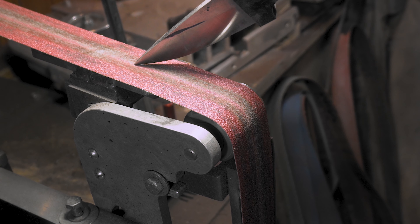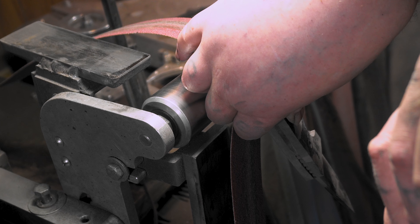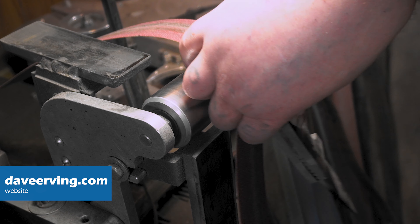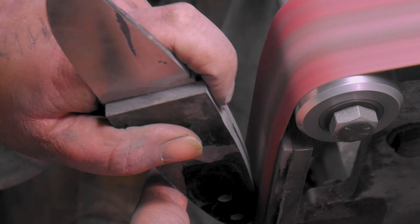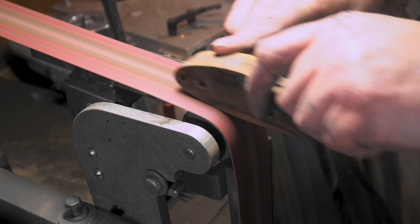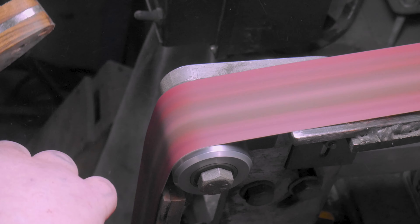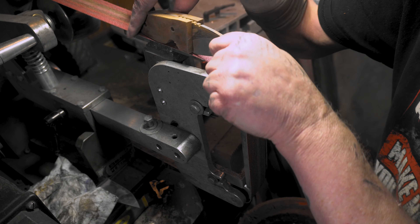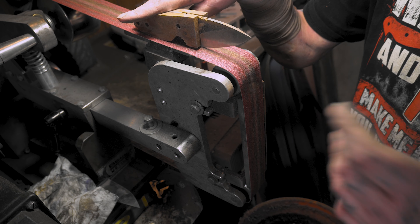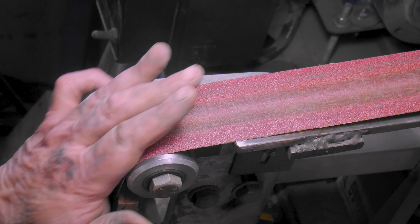I built a top platen up here — you can see it right here. I built that a long time ago mainly for sharpening, but it works great for smoothing out handles too. By the way, if you're doing this, stand to the side. I know it seems self-explanatory, but if something catches and goes, you want it to shoot across the room, not into your chest. If you don't have a top platen, you can just use the wheel to smooth it.